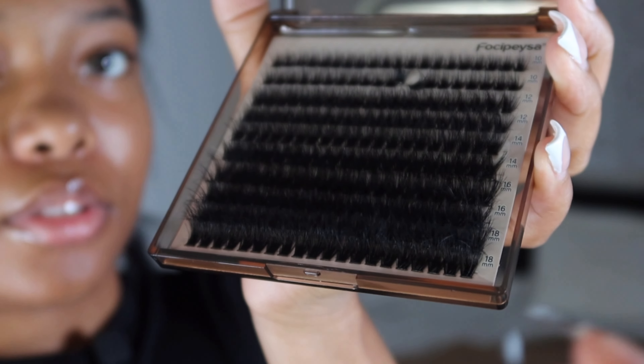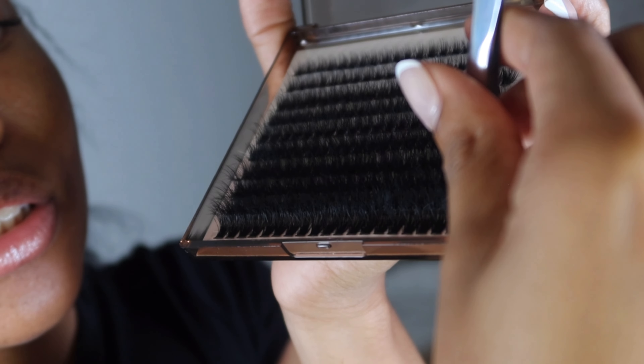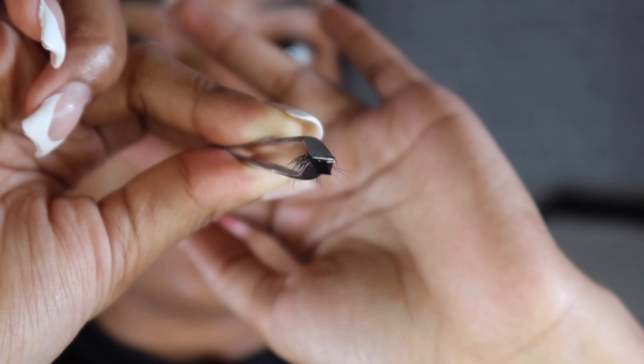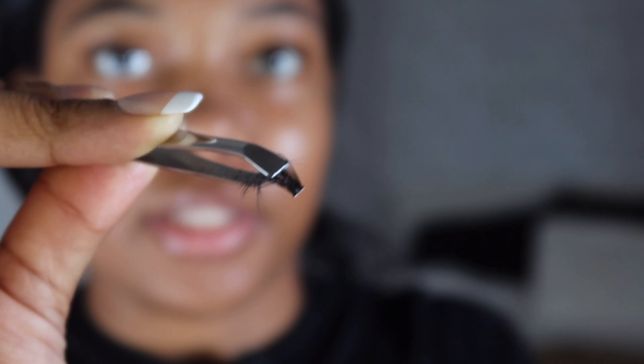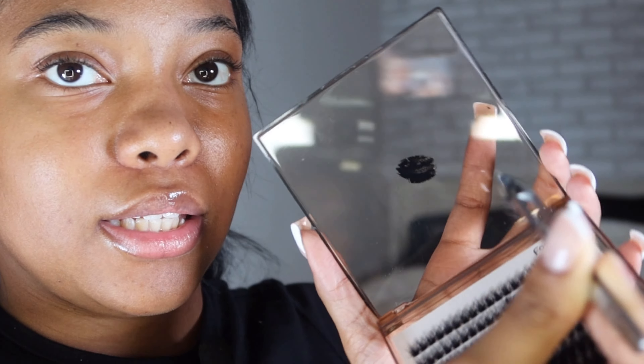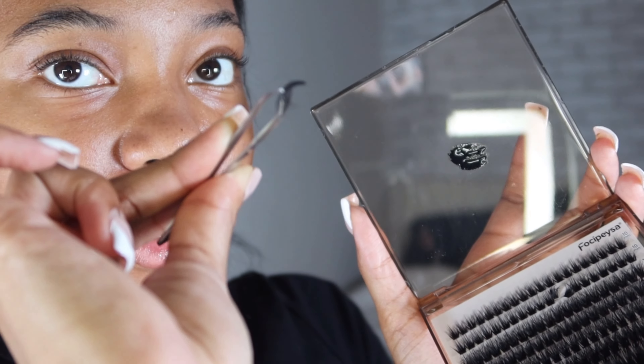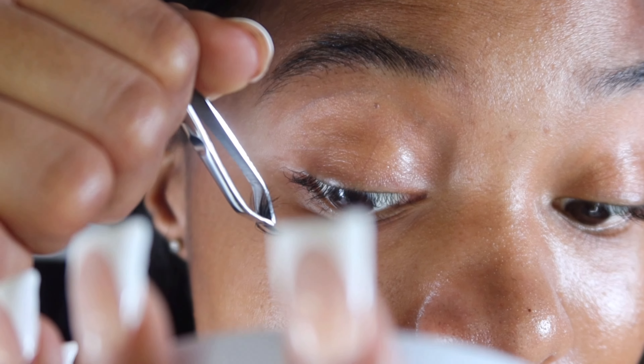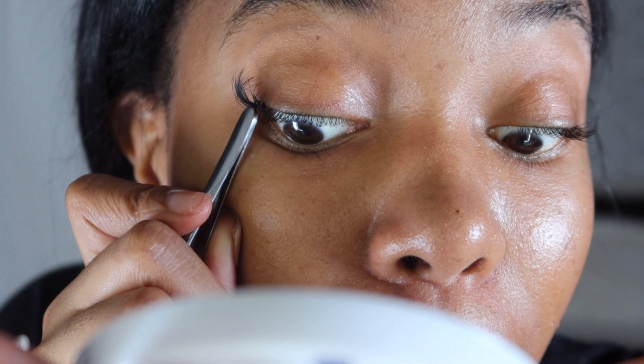I pick up a lash cluster - these lashes are very fluffy and soft. I take the back of the lash and dip it in the glue. I start at the outside with 18mm, take the back of my tweezers, and push it up. I usually do around three 18mms to start.